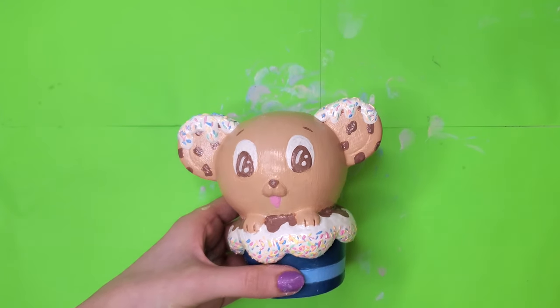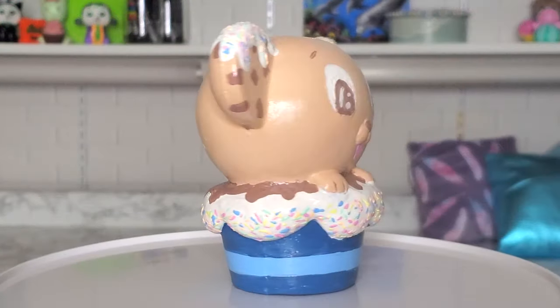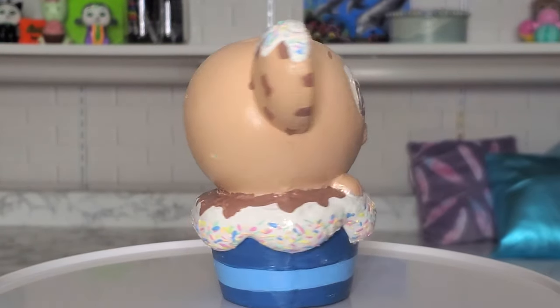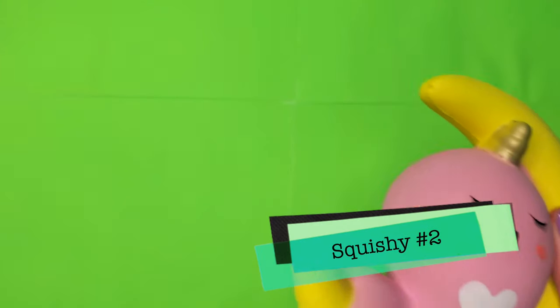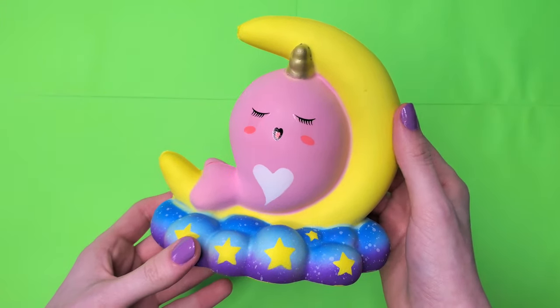I do feel like the sprinkles on the ears brought everything together — they added some color and I am very happy with this. Here's the before and here's the after. I'm not really sure what to name this one, so I'm gonna let you guys comment below what you think the cookie dough mouse should be called and we can vote on it later in the week. Squishy number two is this narwhal in the moon!